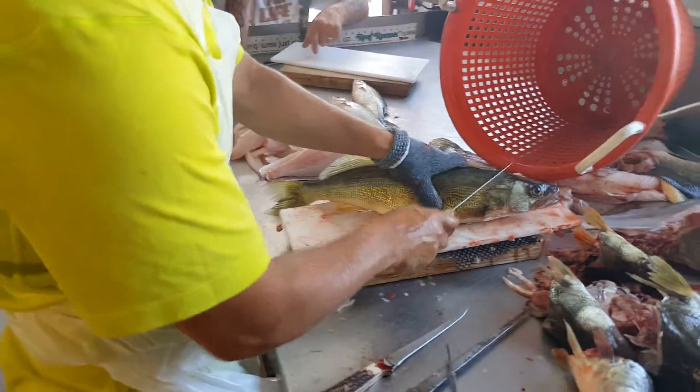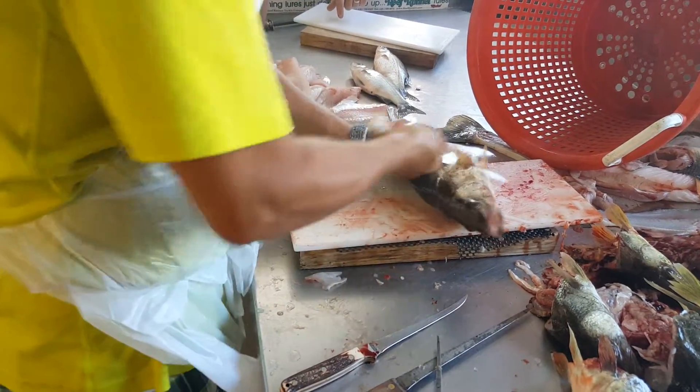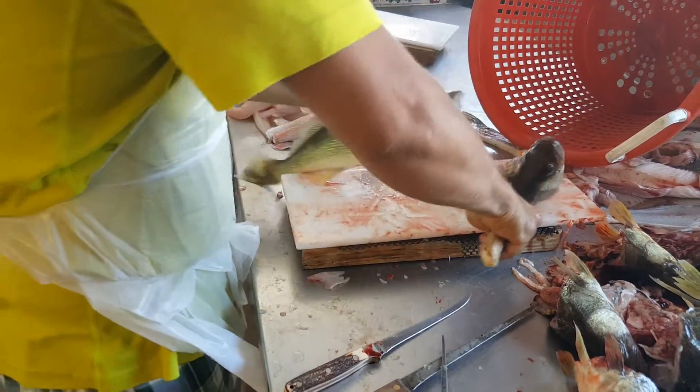I always cut off the head just to get it out of the way, but it gets you closer to the top of that neck. So it's gone.